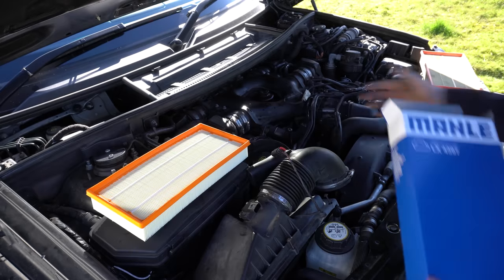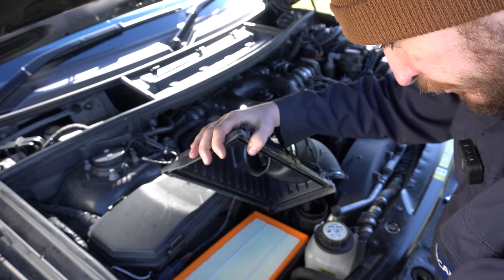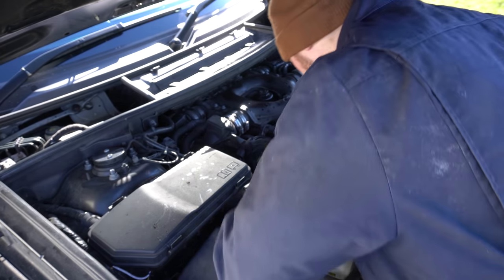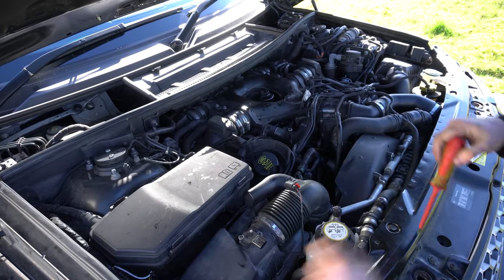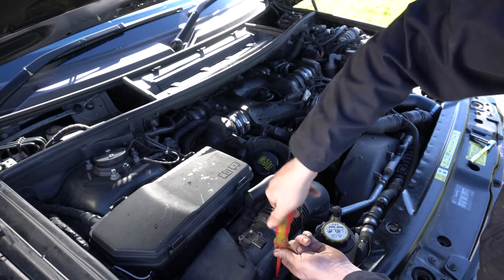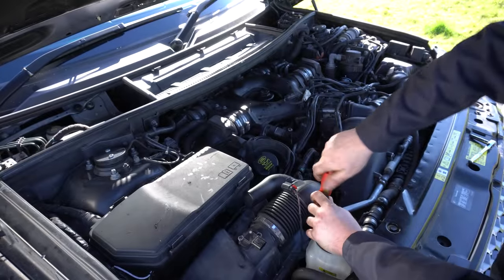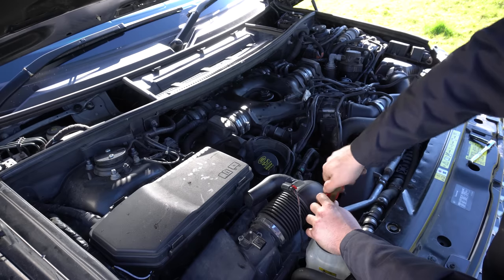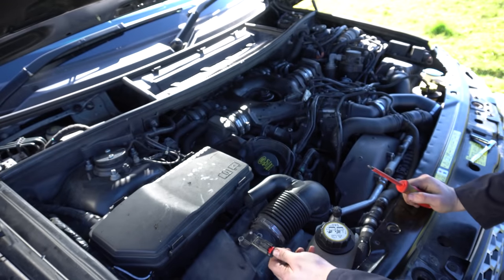The new filter looks a lot better. There's nothing in the air box to hoover out — it's nice and clean — so we'll drop the filter straight back in. It's a bit annoying that Land Rover used screws on these; every other manufacturer for years has been using clips, which makes it a much quicker job. Last thing is to pop the MAF sensor connector back on.